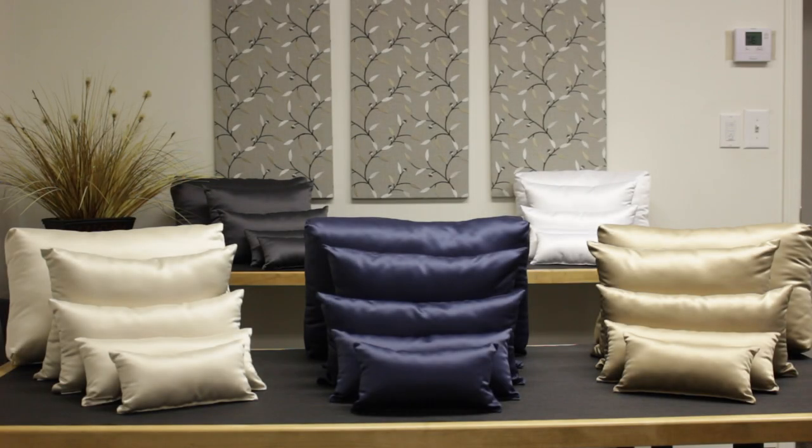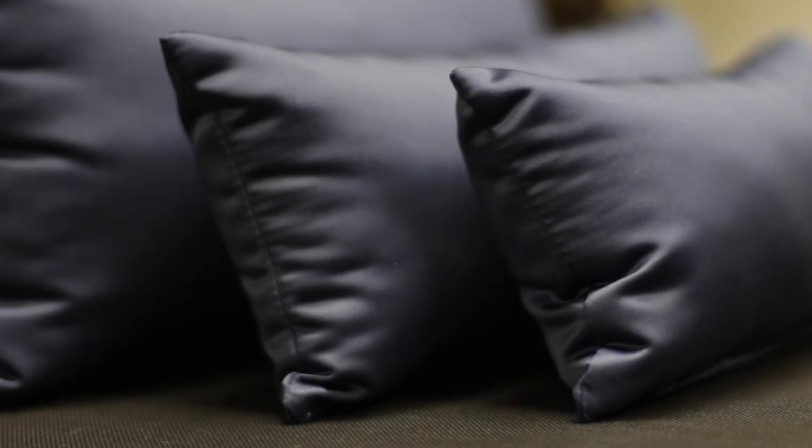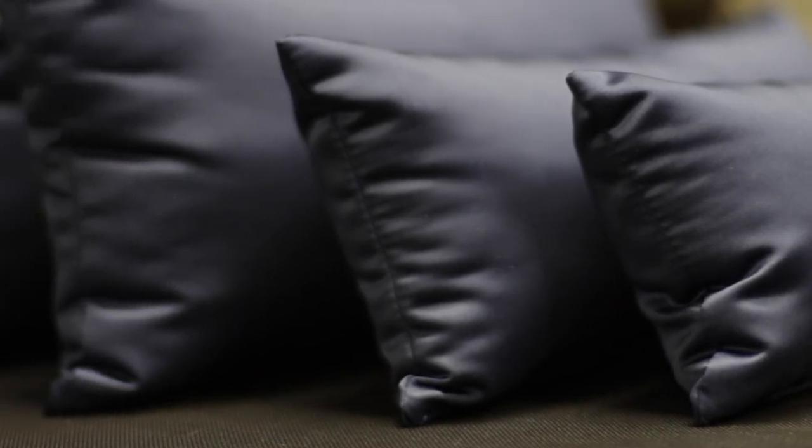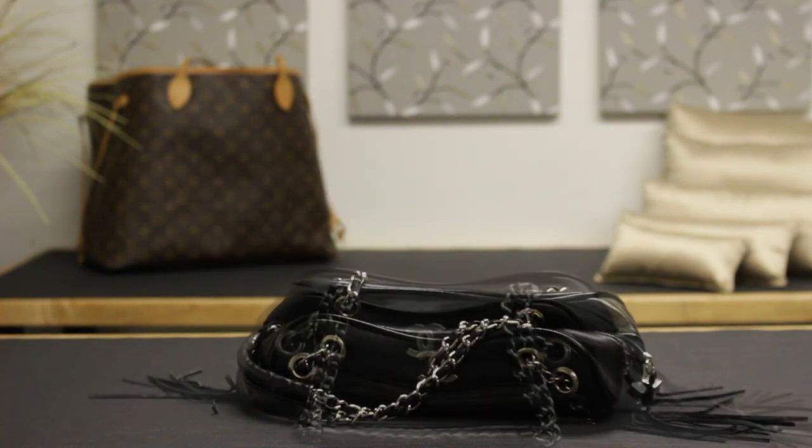If you have multiple size handbags, Fabronique offers the five piece starter set, which has the five standard sizes, so you can determine which pillow is right for your bag. And again, if you have any questions, you can call us or email us.